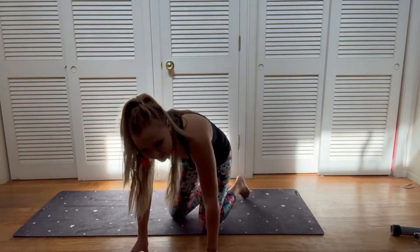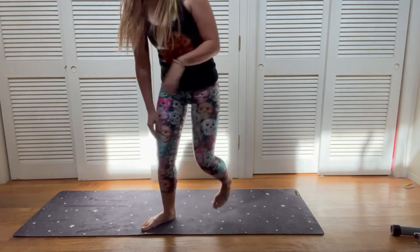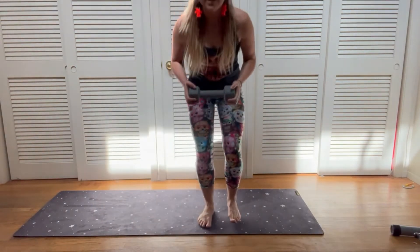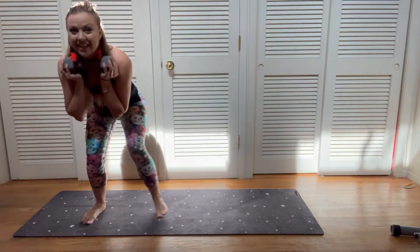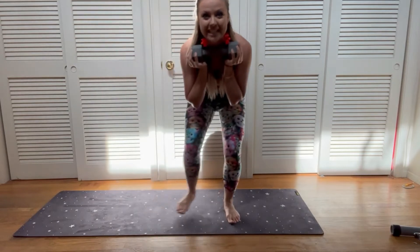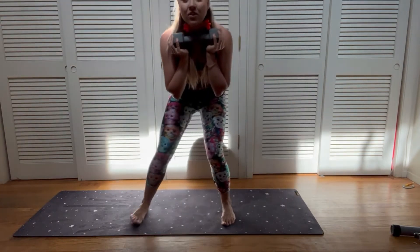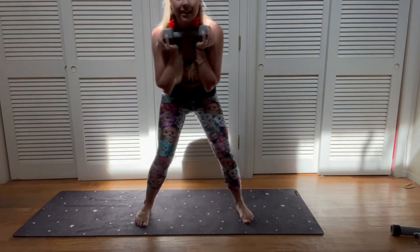You're gonna take one of those weights. Nice and low, walk it over keeping it nice and low — really bend those knees. Gorgeous, strong core, protect those joints. You got it.